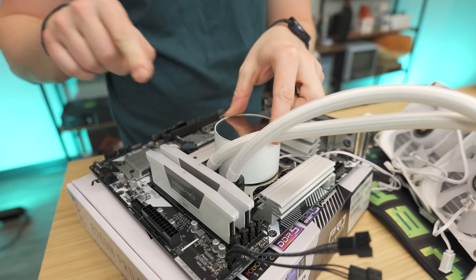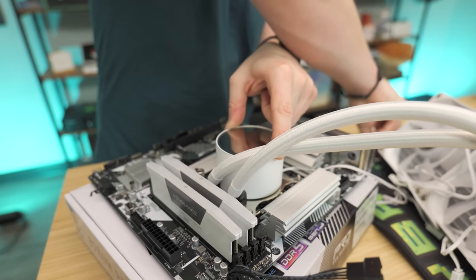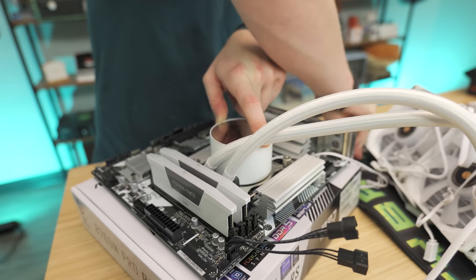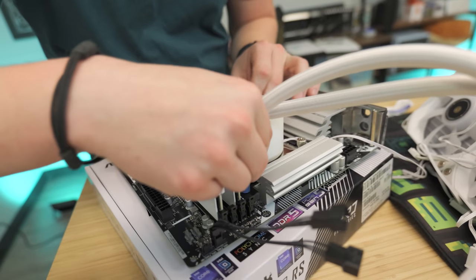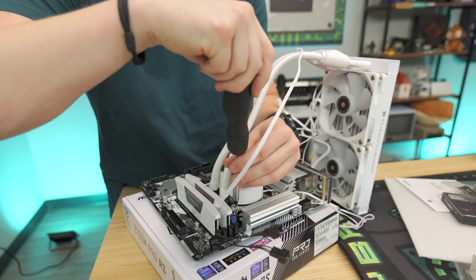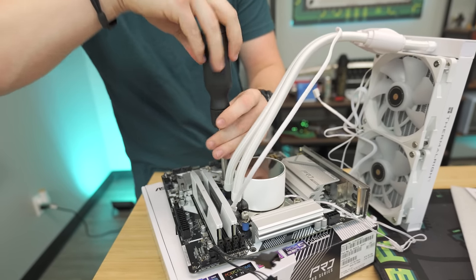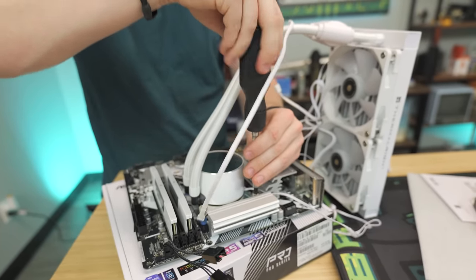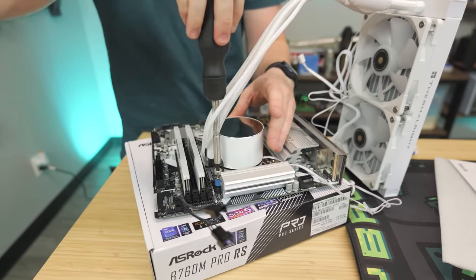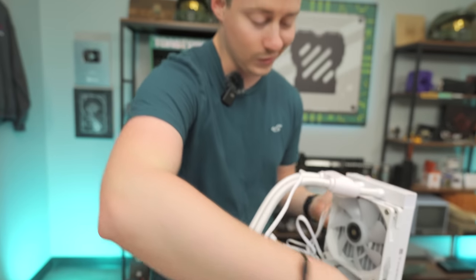Hold the cooler in place and hand-spin all four thumb screws a few turns to get them snug before using a PH2 screwdriver. Do not tighten each screw down fully one at a time — go through opposing corners progressively so the cooler applies even pressure across the CPU. You don't need to tighten super hard; just get them a little over hand-tight. The spacers will only allow so much tightening anyway.